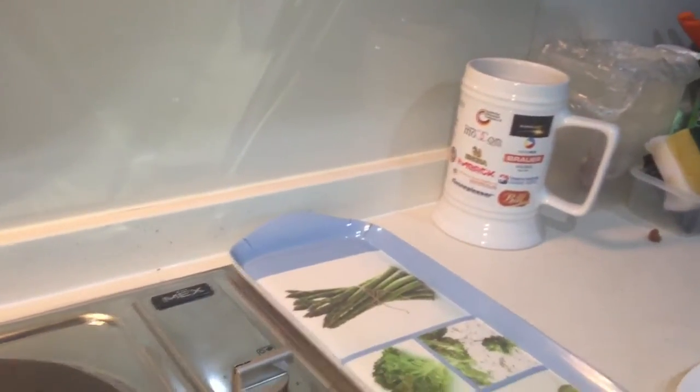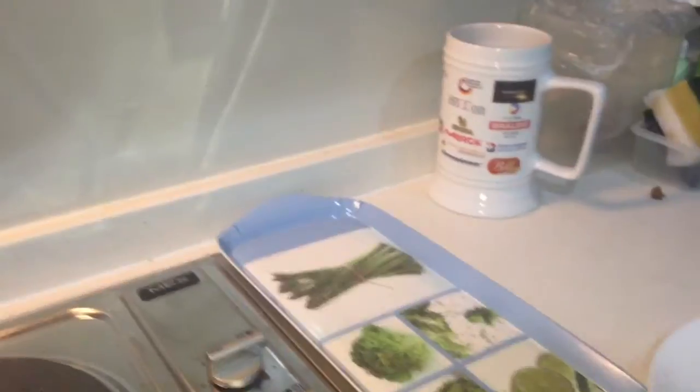Here we are with the Tekka brand exhaust hood in my aunt's kitchen. There it is.